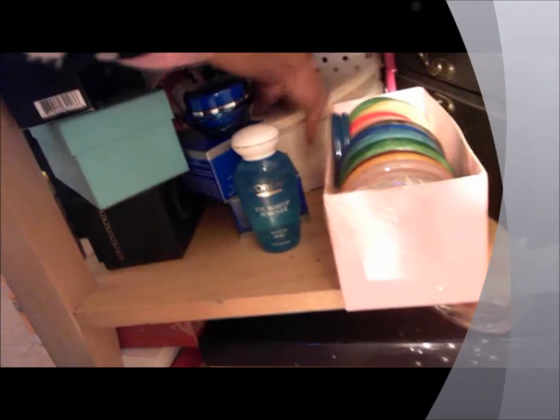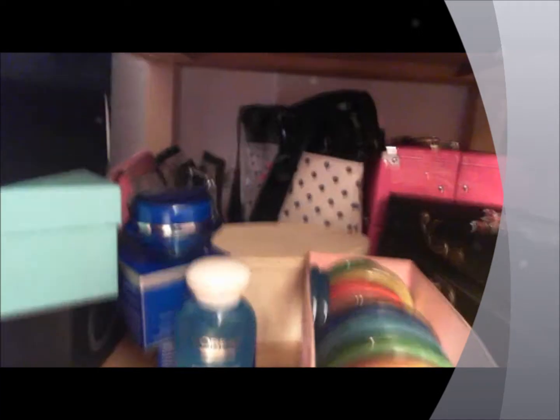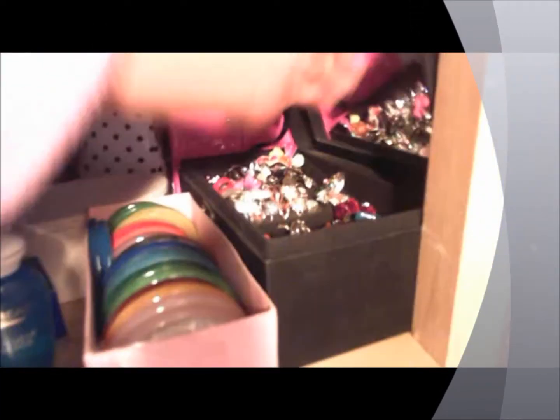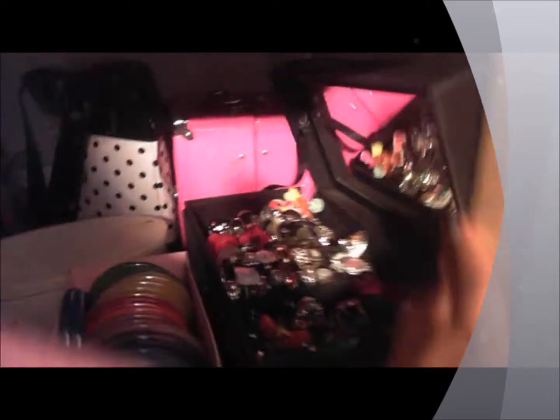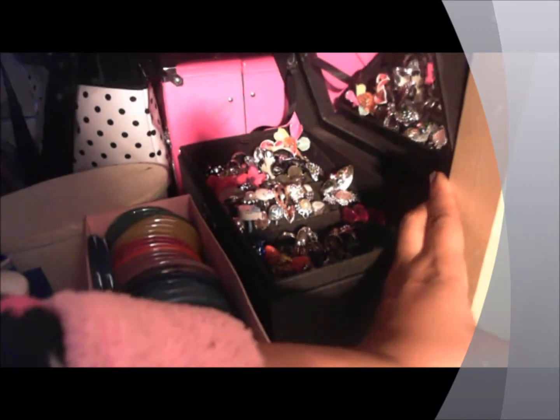Back there are my makeup bags — I have four of them — that's where I store my makeup. And in this box — you guys have seen this box — this is where I store all of my rings. I showed you guys this on the 'show my rings' tag from Miss Sawyer.